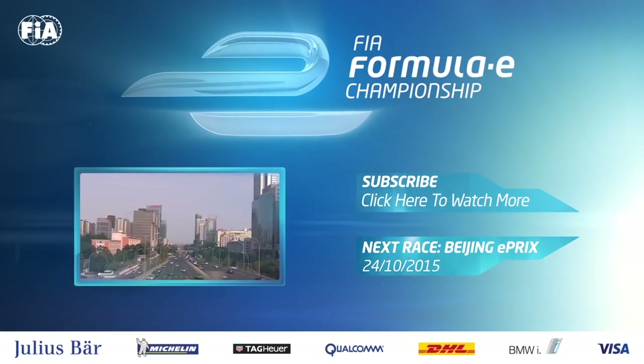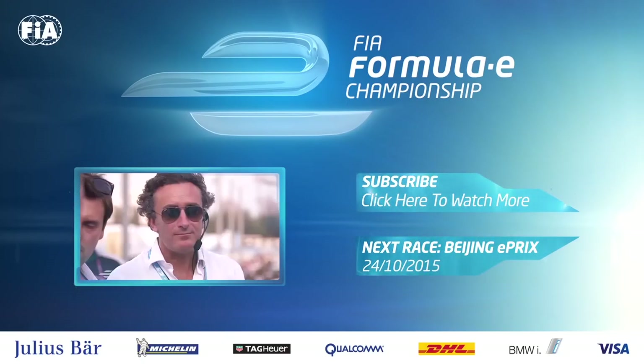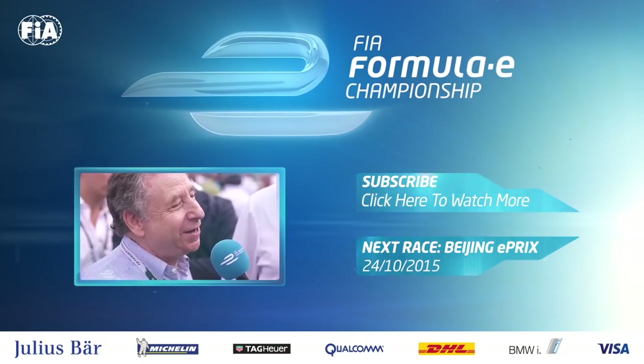Hello and welcome to Beijing. We're here in China's iconic capital city for the start of Season 2 of the FIA Formula E Championship.